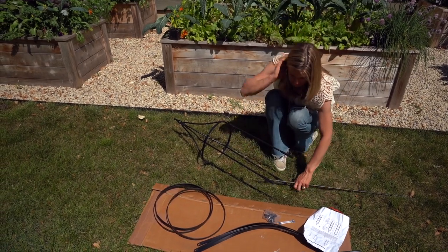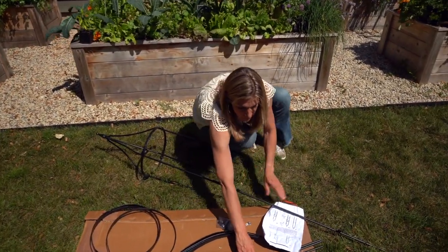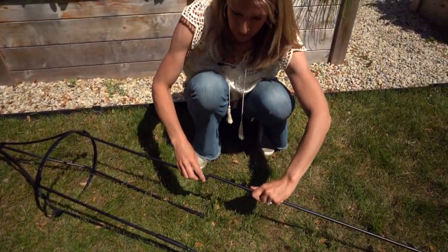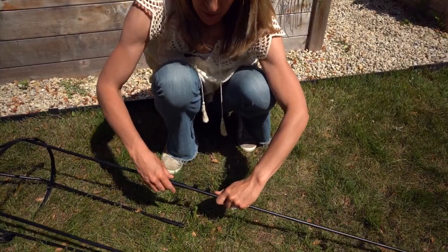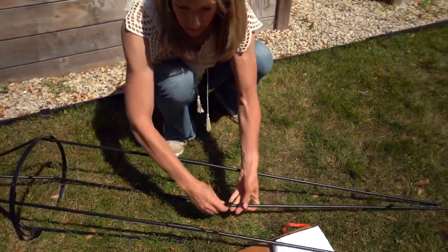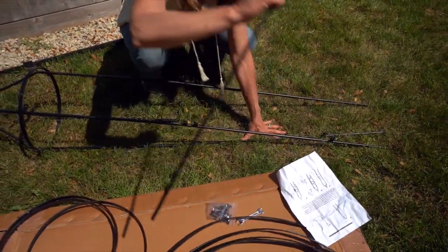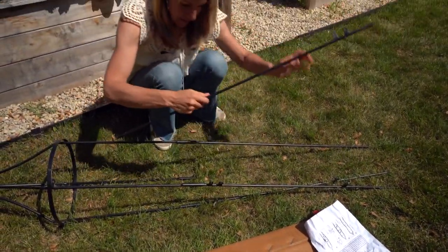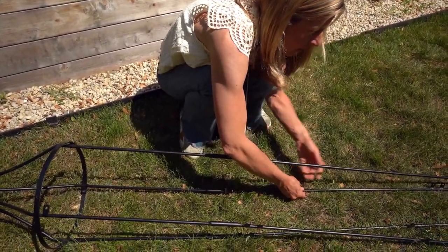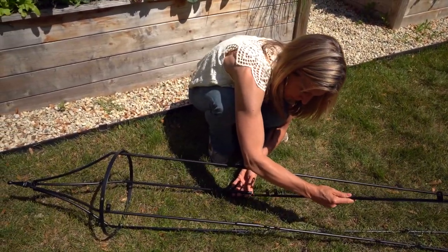We're going to slide these in to the bottom, making sure they're going the right direction — that's a super important piece of the puzzle. The ones with two connection points go in up top, and the ones with just one go down on the bottom. I like doing this down on the ground rather than standing up, and generally if you have a flat space that's great. You could even do this indoors, although you want to be sure you're protecting your floor.